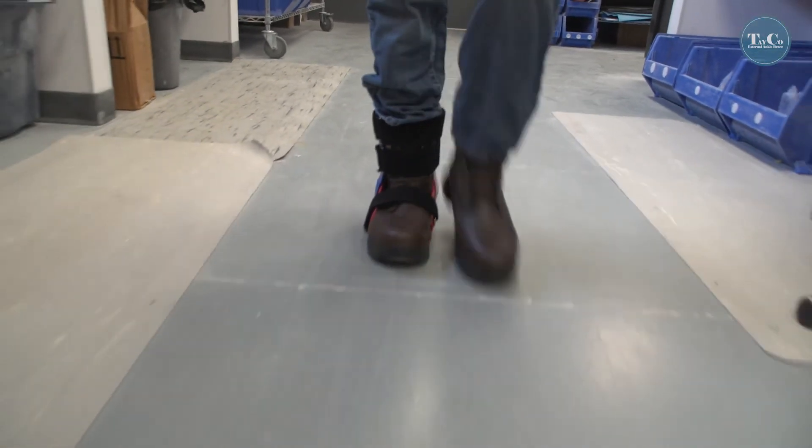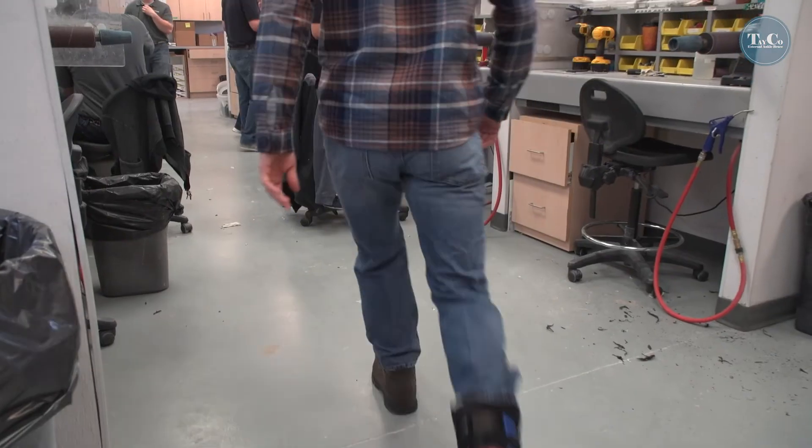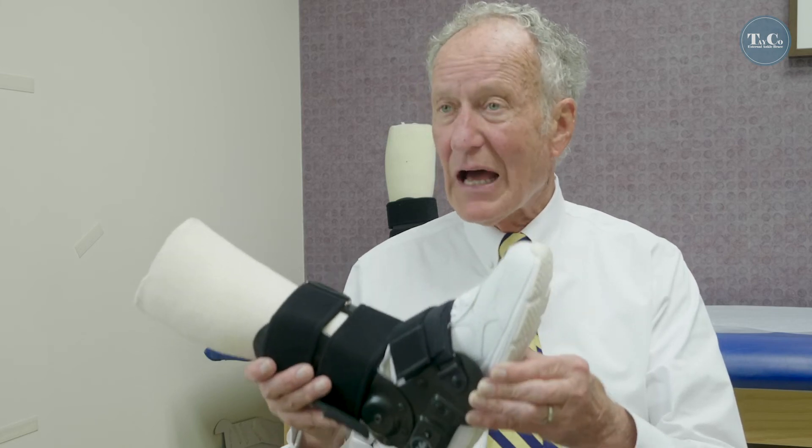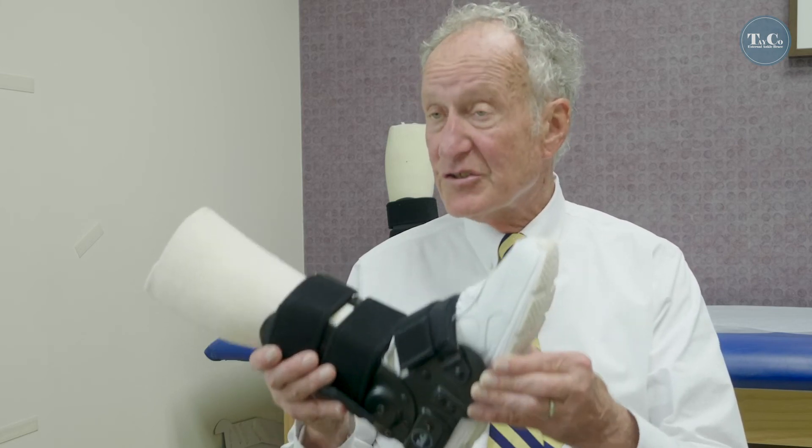So if you want a holistic, functional way to treat a patient, you want to use the Tayco external ankle brace. Ask your doctor about this because this will allow you to be functional. And you deserve that.